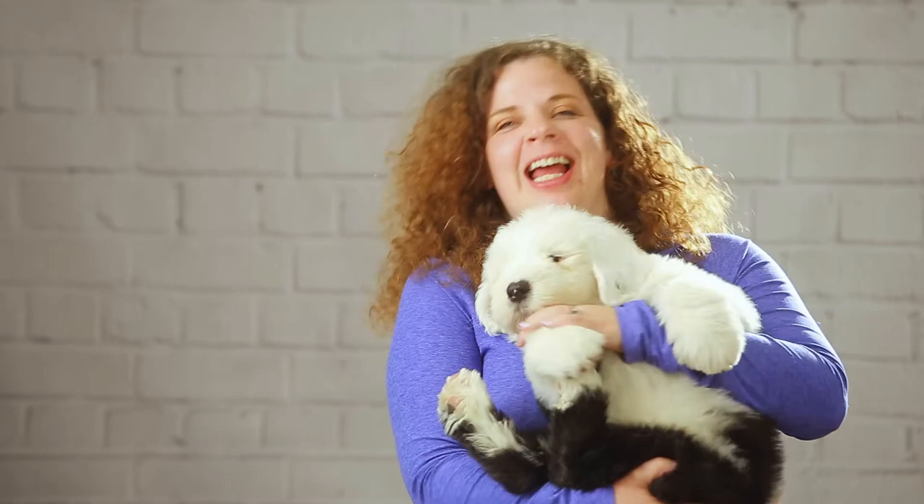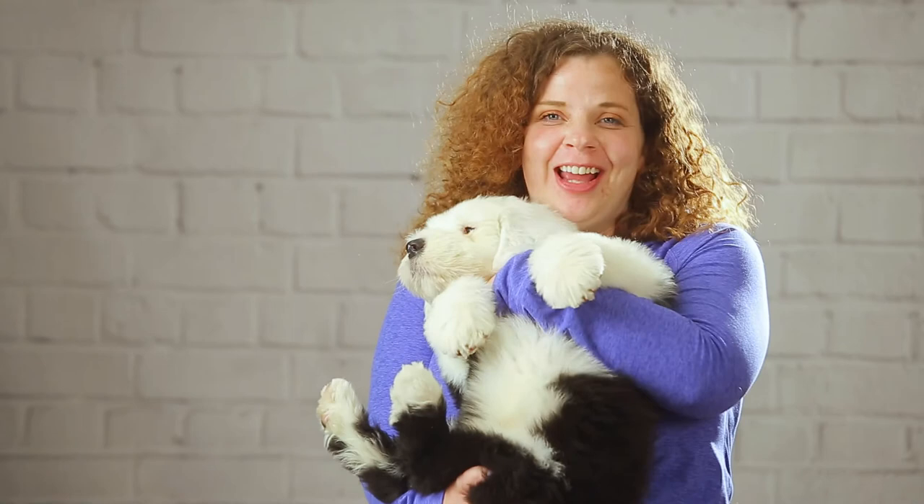We have two sheepdogs and this is Hot Dog. Hot Dog, say hi. We have Hot Dog and Trousers here and today we are gonna draw a sheepdog. I'm really excited, let's get started.